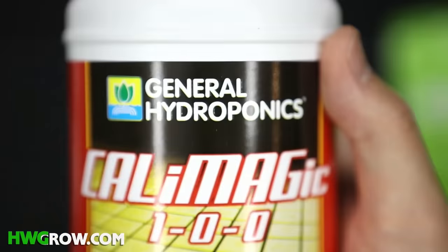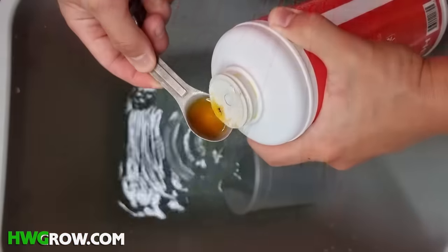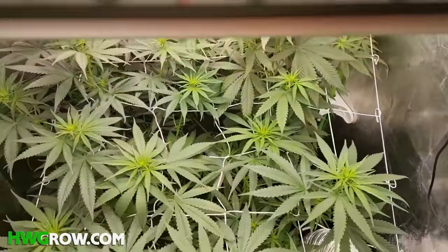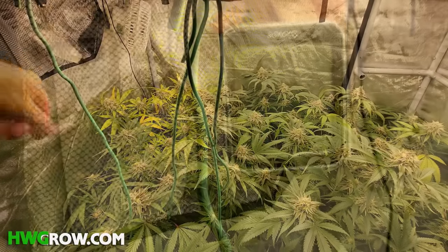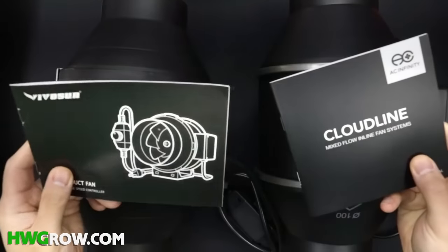You'll also need CalMag, which helps build healthy cell walls and improves photosynthesis. Also required is a small fan to supply fresh air, strengthen your stems, prevent pockets of humidity, and assist in warding off pests. Last but not least, you'll need a thermometer/hygrometer combo, which you'll use to measure the temperature and humidity.